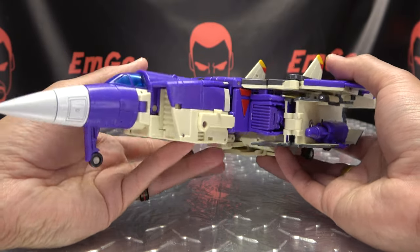For comparison, here he is with the Masterpiece Seeker Mold, then with the DX9 version — the DX9 version is way, way bigger. And here he is with G1 Blitzwing, because precious. As mentioned earlier, the weapons don't seem to store anywhere in jet mode.